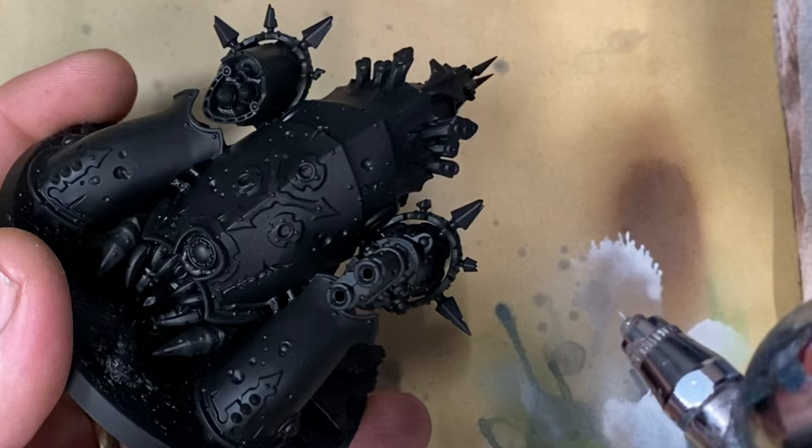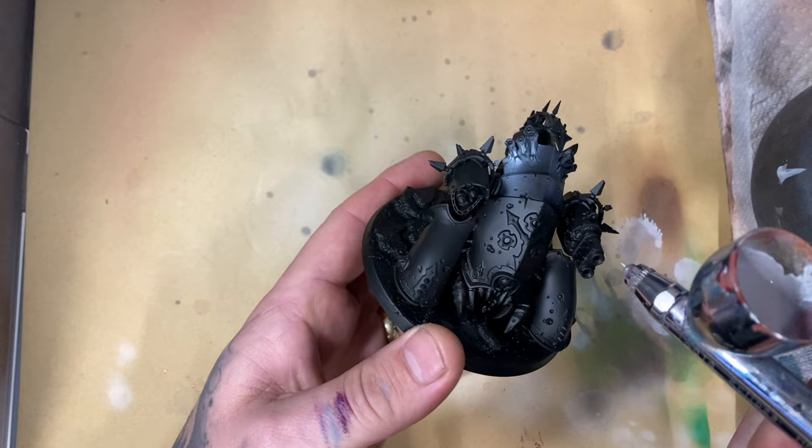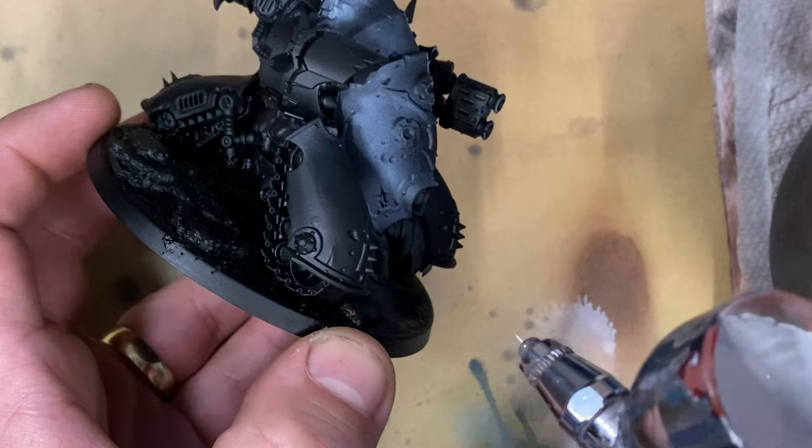I start out with the zenithal highlight. I'm going to use a volumetric zenithal — basically I'm just spraying white from the top, but I'm adding volumes to the areas of the model that I want to push some of those highlights a little bit brighter.